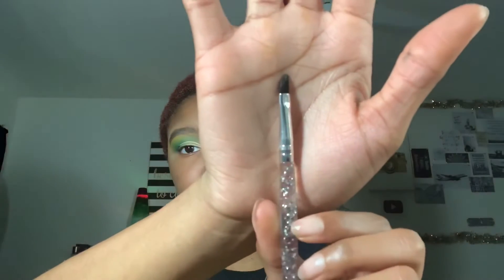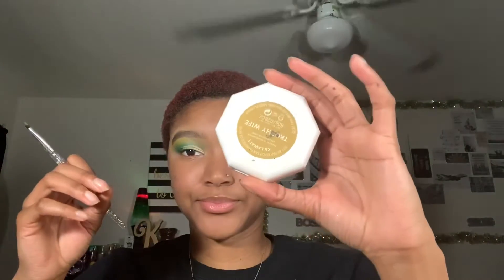Take your time and make it your desired look. If you want to go higher and it's not showing, you can keep repeating it until you get as high as you want. Then take this brush and my Trophy Wife highlighter and put that all over where I just put concealer. Blend it out a bit so it blends well with the green.